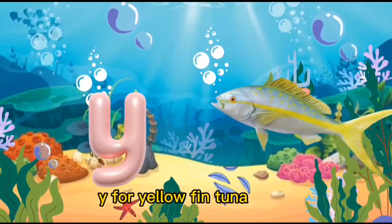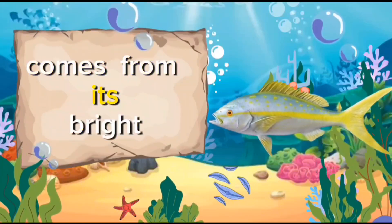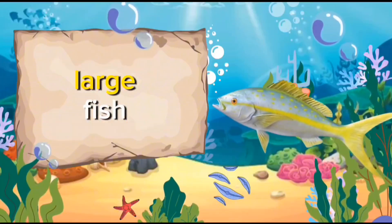Y for Yellowfin Tuna. The name yellowfin comes from its bright yellow dorsal and anal fins. Yellowfin tuna can vary in size, but they are generally large fish.